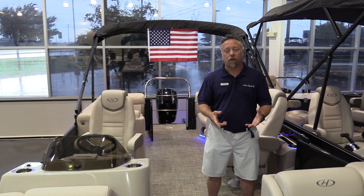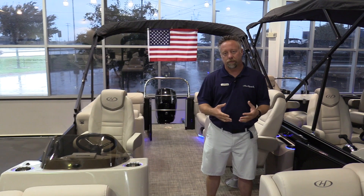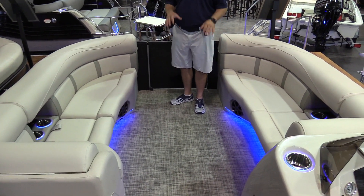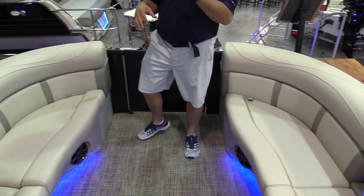Hi, welcome to MarineMax Dallas. I'm Chris Harding and today we're on a brand new Harris Pontoons cruisers model. This particular cruiser series is our center walk-through dual helm layout, so it's got four couches and two high-back captain seats.